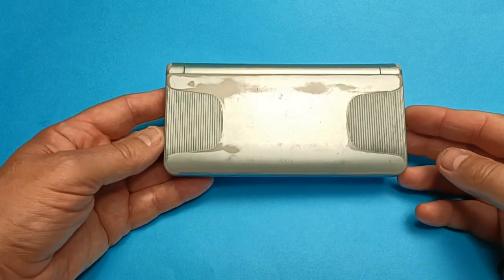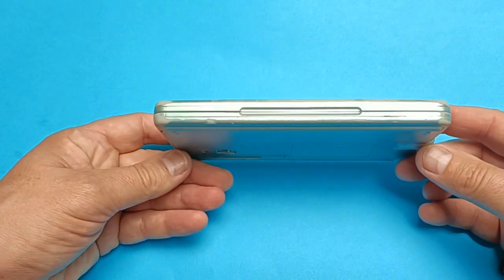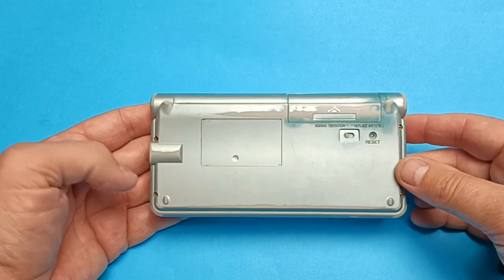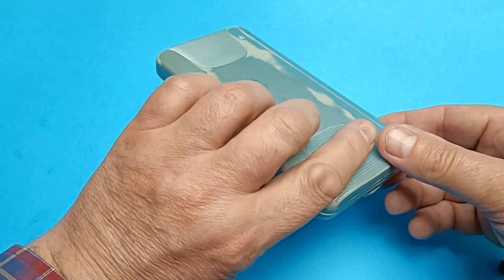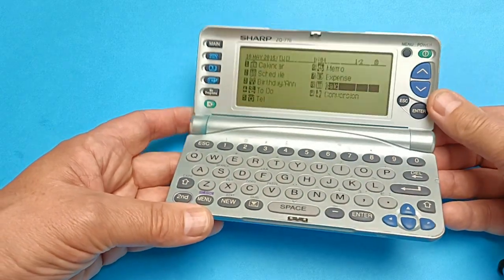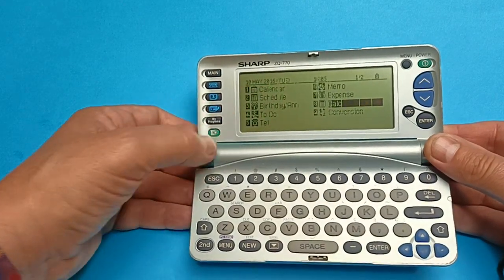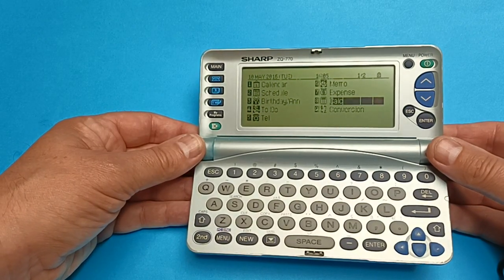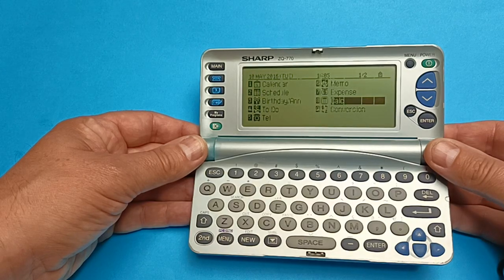Hello there. I thought I would share with you my very old and worn-out pocket organizer. This one was from Sharp — it's a clamshell design pocket organizer powered by two double-A batteries. You can add programs to it from the computer, download them from the website, or write your own on the PC and download them to it. It has a liquid crystal display, it's not touch screen, it has a full keyboard, three megabytes of memory, and it's powered by a Z80 processor. This is the Sharp ZQ-770.